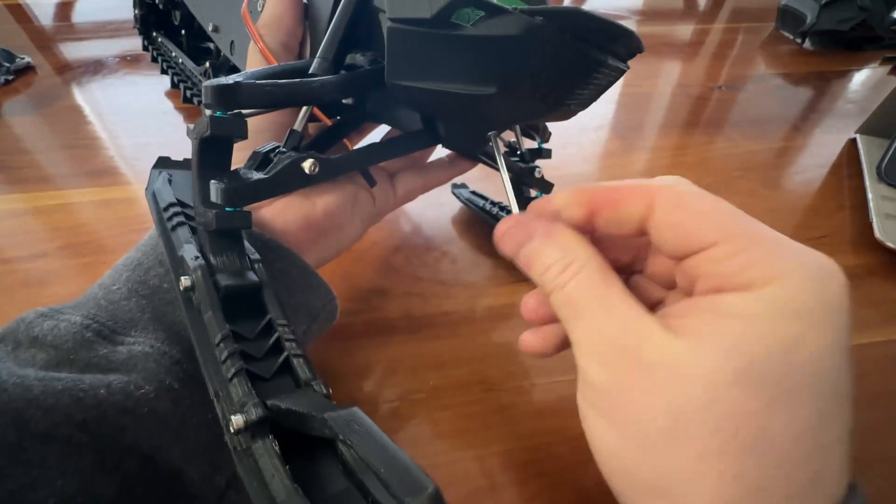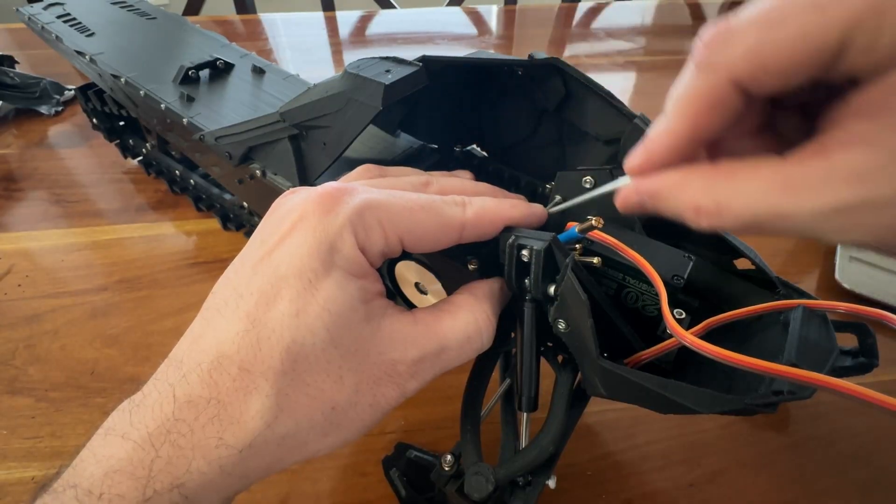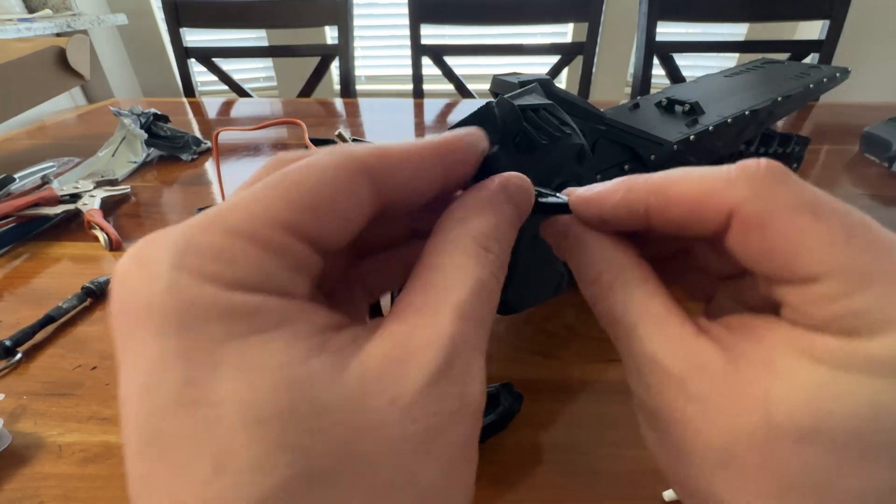Attach the front grille, gas tank, and left side panel. Then install the side cover.